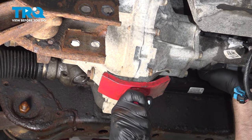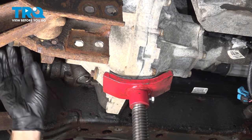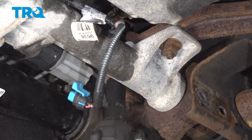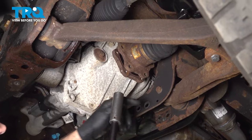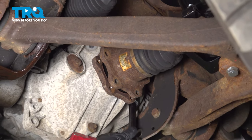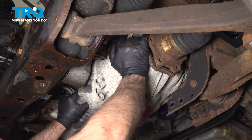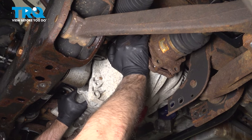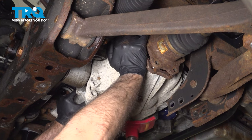Underneath, I'm just going to support the differential with a pole jack to keep it from falling before we take it out. I'm going to take these two nuts off using a 21 millimeter socket. There are two bolts on this side — use an 18 millimeter socket to take those out. Now I'm going to have a partner help me remove this differential. First we'll take the pole jack out of the way, just support it, drop that, and pull it out of the way.